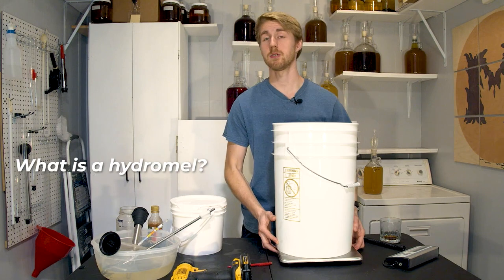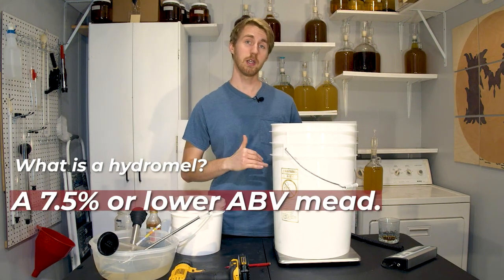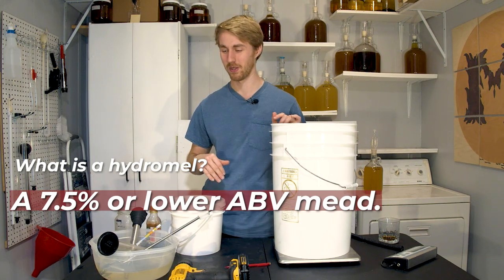What is a hydromel? A hydromel is a mead that is 7.5% ABV or lower. So a honey alcohol, 7.5% or lower.